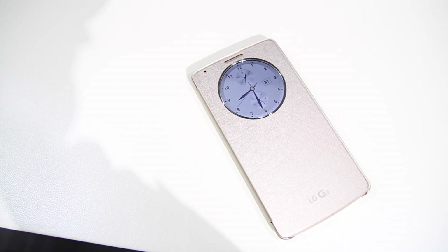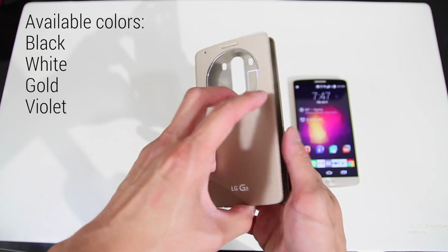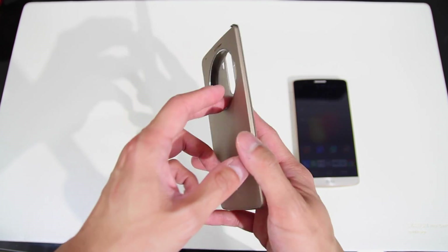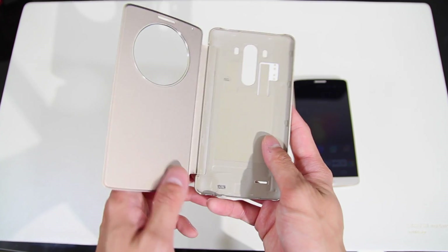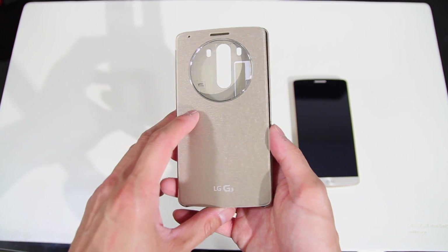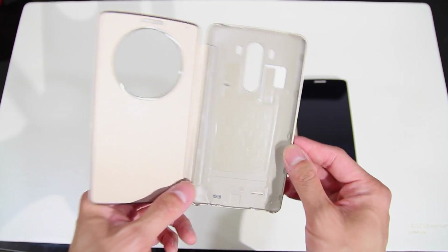This is the quick circle case for your LG G3, and this particular style of case has become pretty popular lately, so LG has come up with their own. As you can see, it comes with the back piece here, which obviously attaches to the back of the phone, and then there's the front piece which goes over the screen. It not only protects your screen, but there's a lot of other extra functionality built into it as well, so we'll take a look at that in a sec, but let's go ahead and install it so you can see how it goes onto the phone.